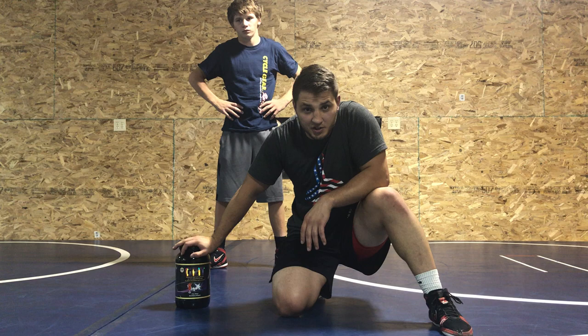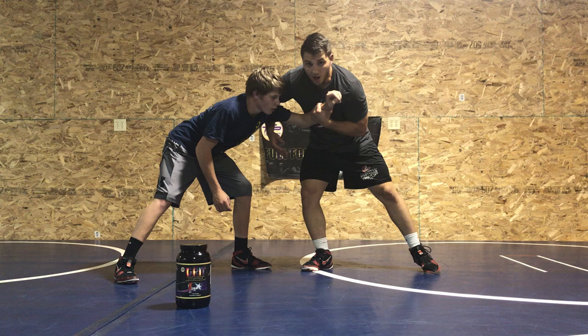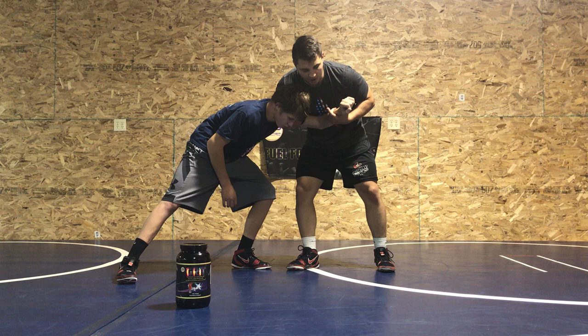What's up guys, I'm back with episode 4 of the George Island 2-on-1 series. Watch this again — we peel the 2-on-1. I have to pinch in tight here.